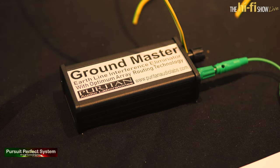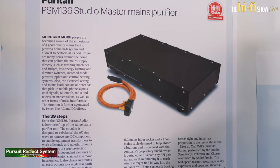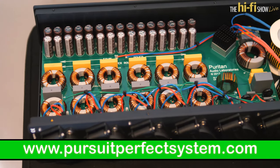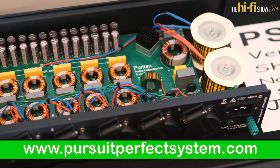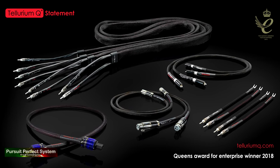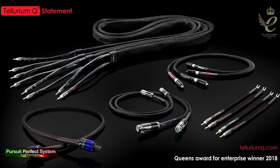Hello and welcome to Pursuit of Perfect Systems video show coverage for the Hi-Fi Show Live 2018. Make sure to go and visit our website for hi-fi news, reviews and more. We'd like to thank our show coverage sponsors Tellurium Q Cables for helping us make this show coverage possible.